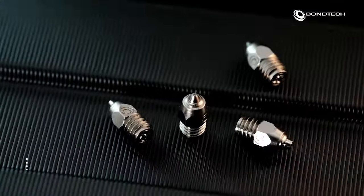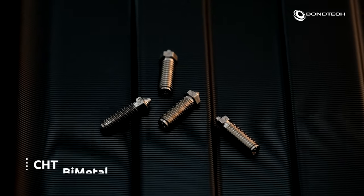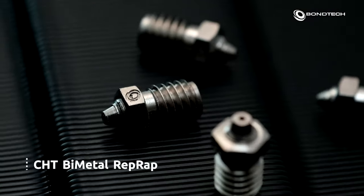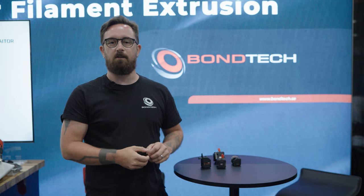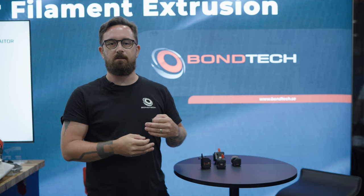We're also showing our CHT nozzles, which have a special internal geometry that increases flow rates and decreases stress in the filament path. We've been coming to Rapid TCT for years and really enjoy the experience — all the opportunities to collaborate and meet people in the same space. It really opens the door for short, informal meetings that lead to a lot of increased contact surface. It's really great being here.